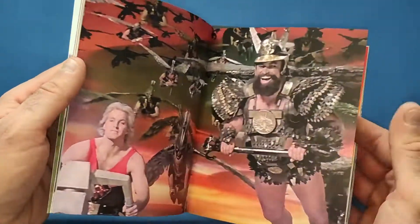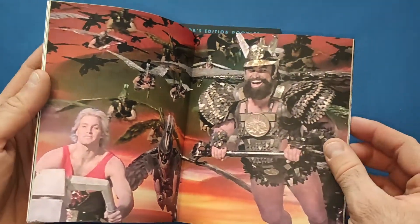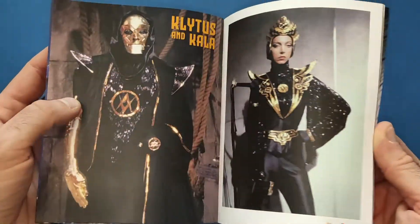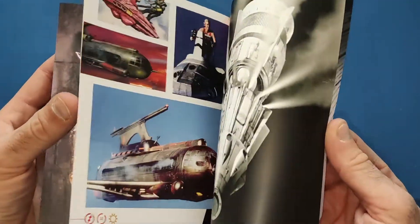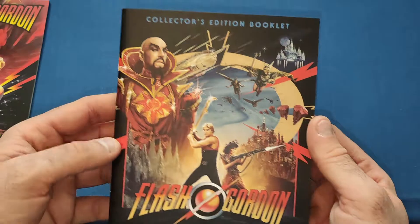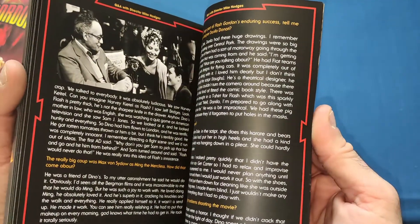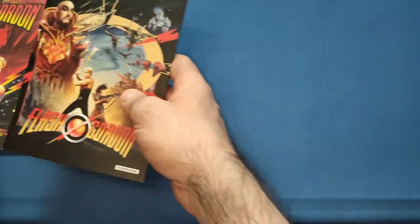So Dale Arden is the love interest. The Titan mini book goes through what the movie is about — there are some good pictures, Prince Vultan and the Hawkmen, very classic scenes. Everyone knows the 'Gordon's alive!' moment. There are all the other characters featured too. Then we get the collector's edition booklet, which is more of a production history with storyboards, the director, and so on — a very, very good set.